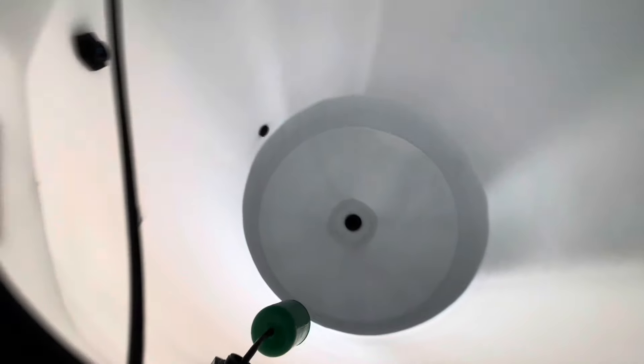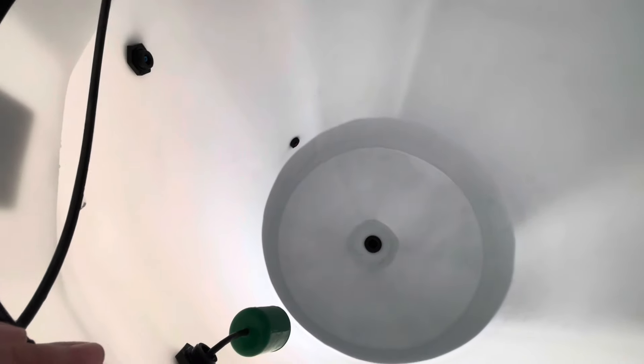Now that we've got the yuck cleaned out of the tank, this is ready to be filled up with spot-free water.